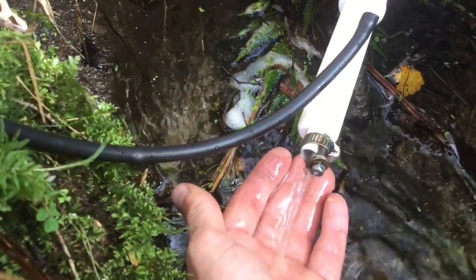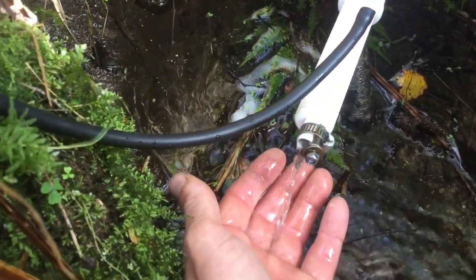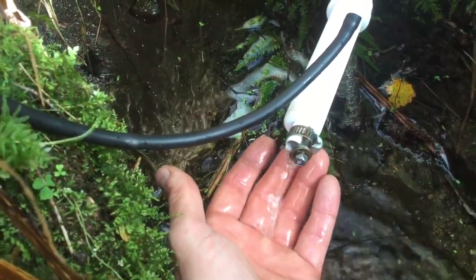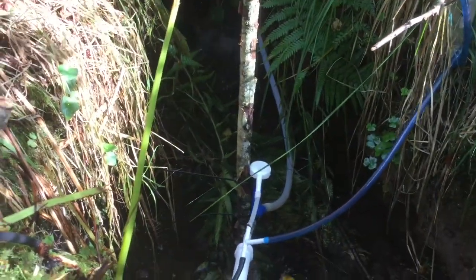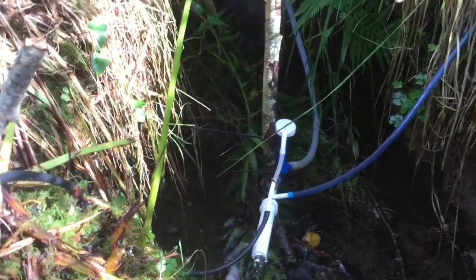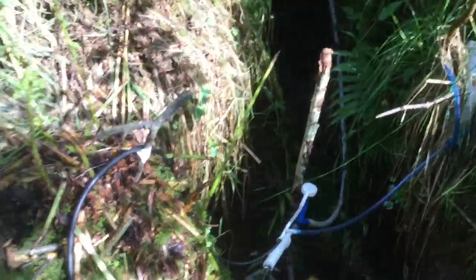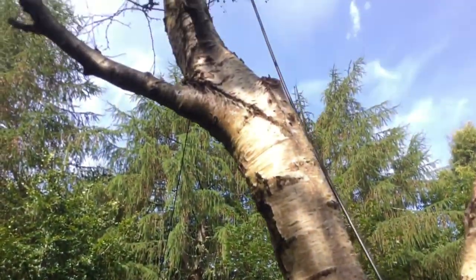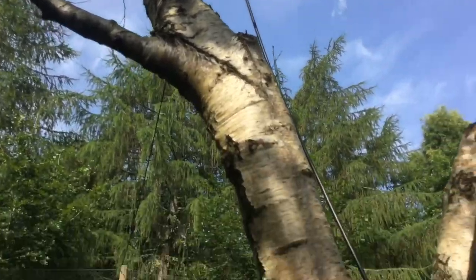The flapper valves do seem to operate at a slightly slower rate now, but we're set up in exactly the same way. This pump has been managing over top pump rates for this setup — I've had 250 liters out of it, and I've actually slowed it down slightly because the amount of water I had was totally unnecessary for my application.